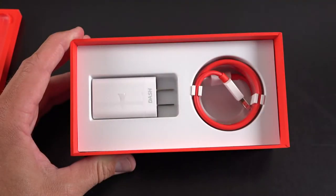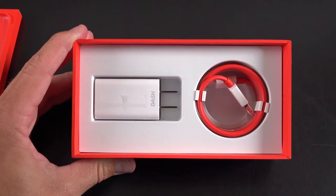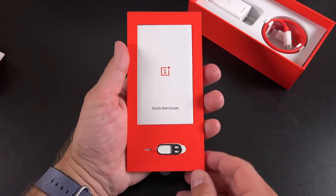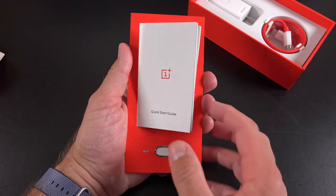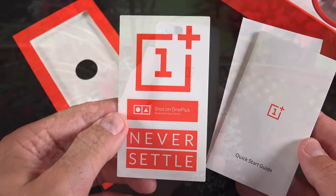The accessories in the box are identical to the OnePlus 5 in midnight black I just reviewed. That includes the dash charging system with the USB-C power cable and the very large dash charger. The tray also contains some paperwork and a SIM ejection tool, and we also get a set of stickers.